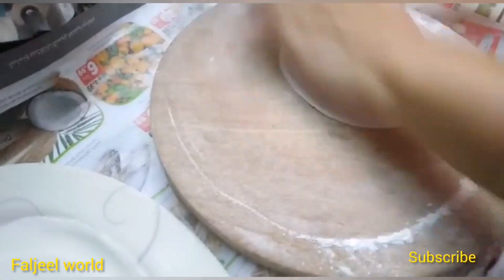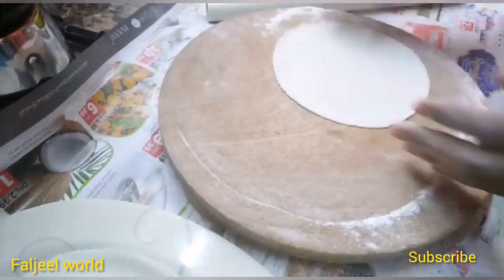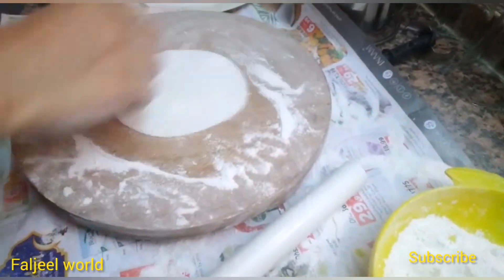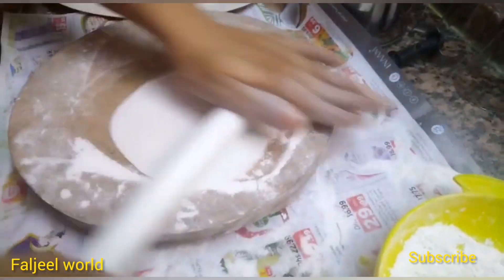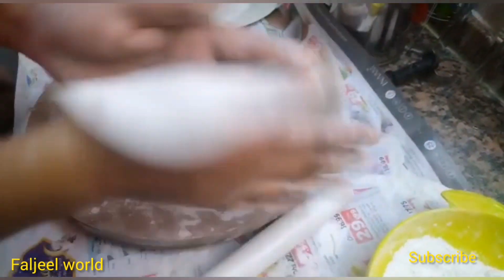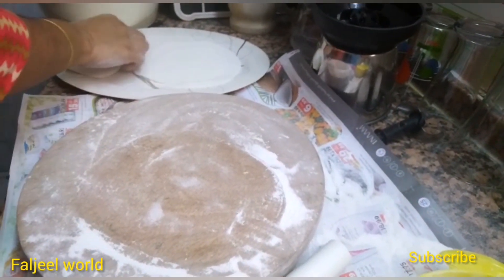We have to use a piece of paper like this. This is called a piece of paper.